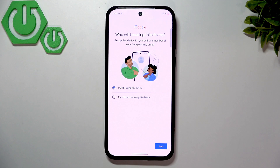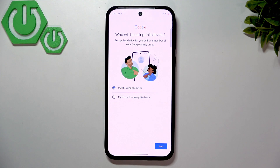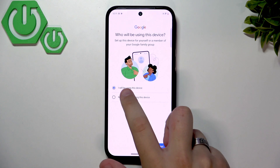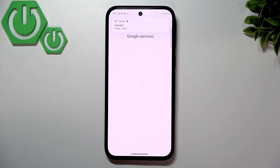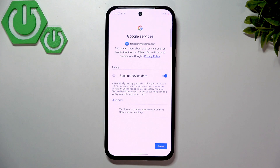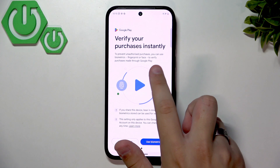After entering your password, click Next and choose who will be using this device. If this device is for you, select 'I will be using this device.' If you bought it for your child, select 'My child will be using this device' — it gives more security and advantages. Select your choice, then click Agree. Once in the account, make sure to enable 'Backup device data' so you'll have a backup ready if you factory reset your phone.